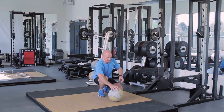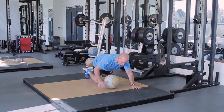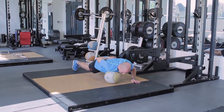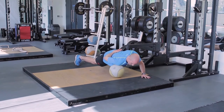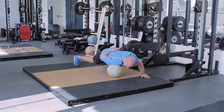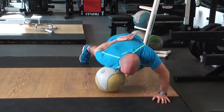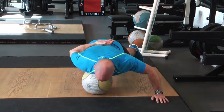The first exercise is just a med ball roll on the pecs. Doing the right side first, put your right hand behind your back and roll that med ball all over the pec region, especially in front of the shoulder where it's very, very tight.